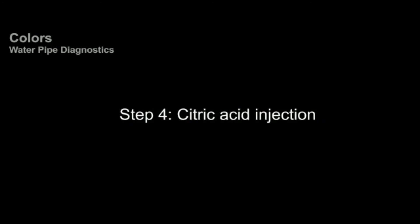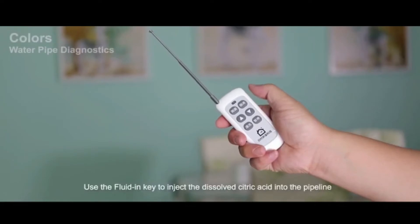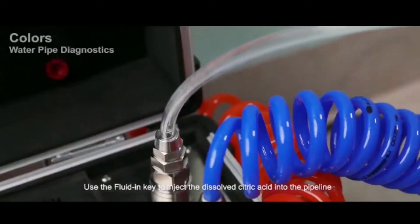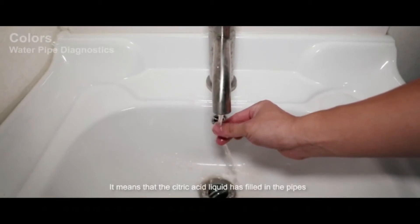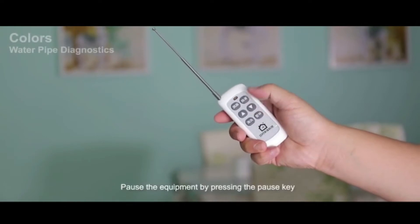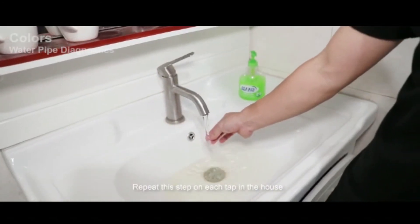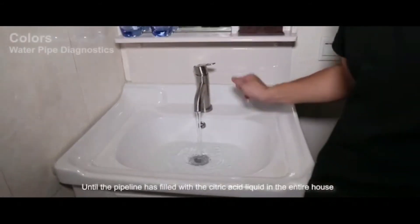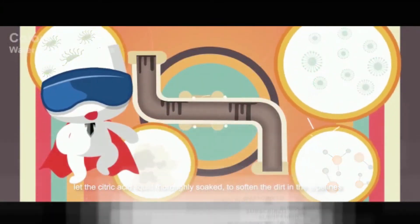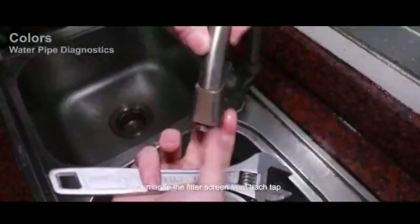Step 4: Citric acid injection. Turn on the farthest tap to release the pressure. Use the infusion mode to inject the dissolved citric acid solution into the pipeline. When warm water comes out, it means the citric acid liquid has filled the pipes. Press the pause key and turn off the taps from farthest to closest. Repeat this step on each tap in the house until the entire pipeline is filled. Wait around 20 to 30 minutes to let the citric acid thoroughly soak and soften the dirt in the pipelines. Remove the filter screen from each tap.